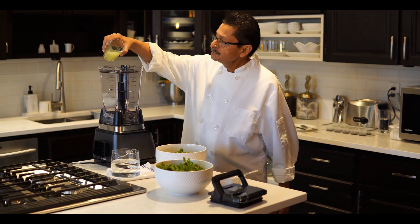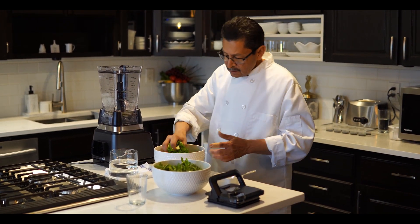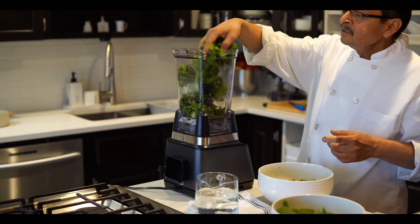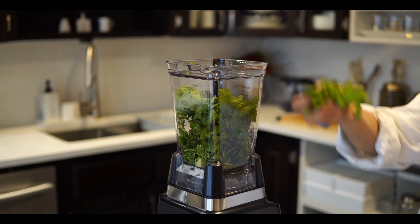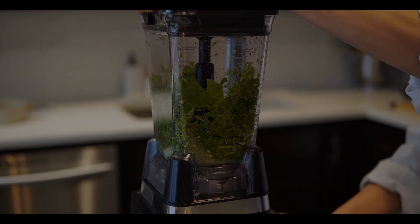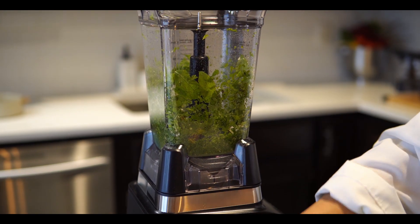First we will put the lemon juice at the bottom. Try to use as little water as possible — add it slowly, little by little. We put half the mint first, then some more cilantro, and also add a little bit of water.